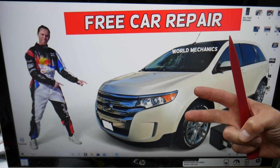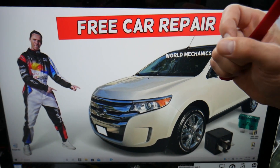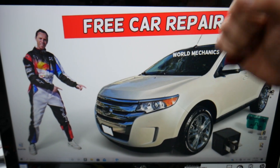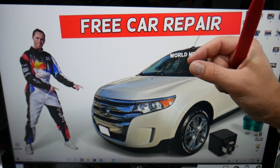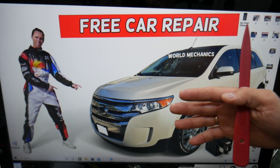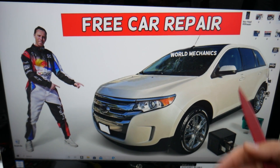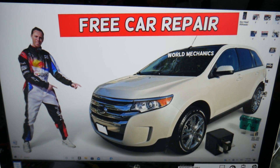When you replace a brake light bulb, make sure you get the exact same part number. Sometimes the bulbs look exactly the same but they are different and will not work. Also, when you replace the bulb, don't touch the glass part with your fingers — the oil from your fingers will make it run hot and it will burn the bulb pretty quickly.